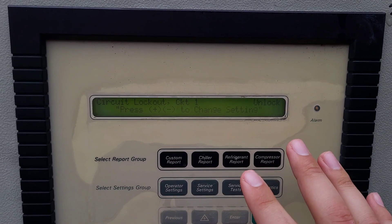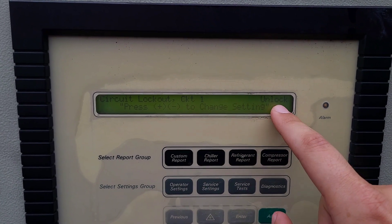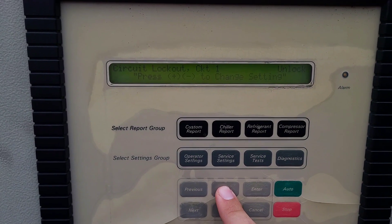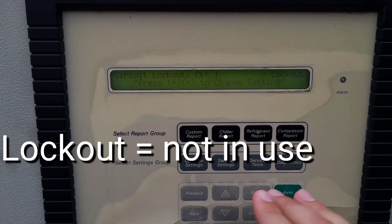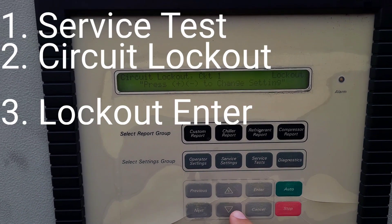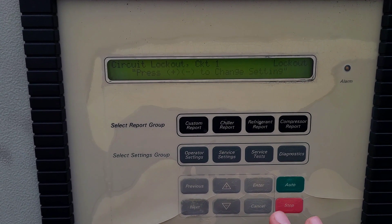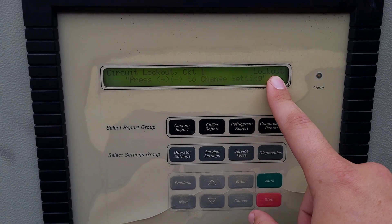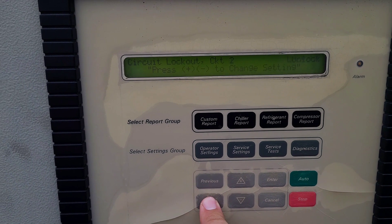Now the verbiage is a little confusing on this, so I want to make it very clear. If it says circuit one unlock, that means it is unlocked. If you press the plus button and it changes to lockout, then that will lock out that circuit to where it is non-operational. You would hit enter. If you didn't want to accept that change, you can always hit cancel. Lockout means it's going to lock it out, then you would just hit enter and keep moving on.